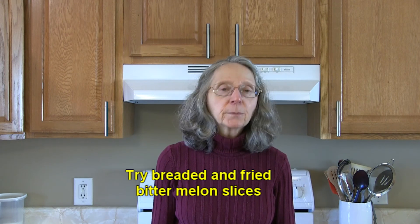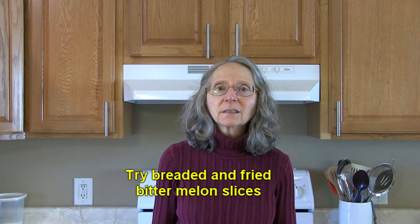How about trying breaded and fried bitter melon slices? That would be something a little different for a side dish. I do hope this helps you out. This is Judy at Judy in the Kitchen — bye for now!